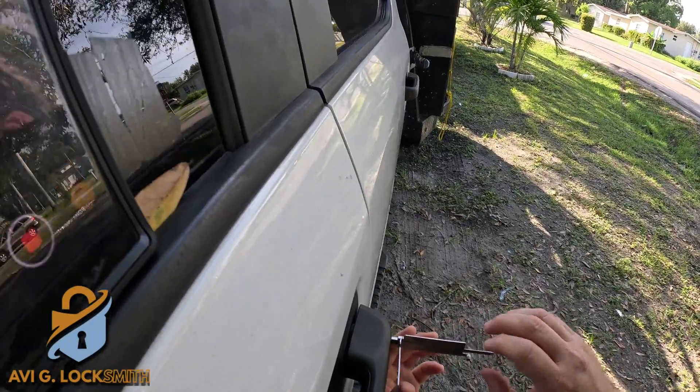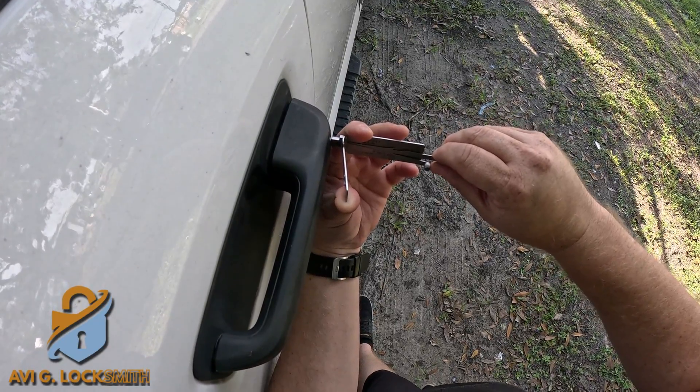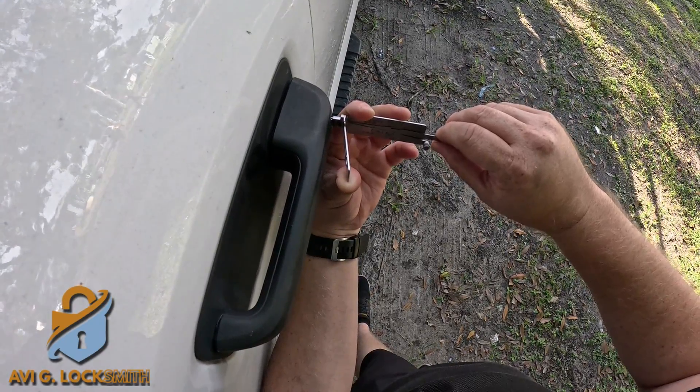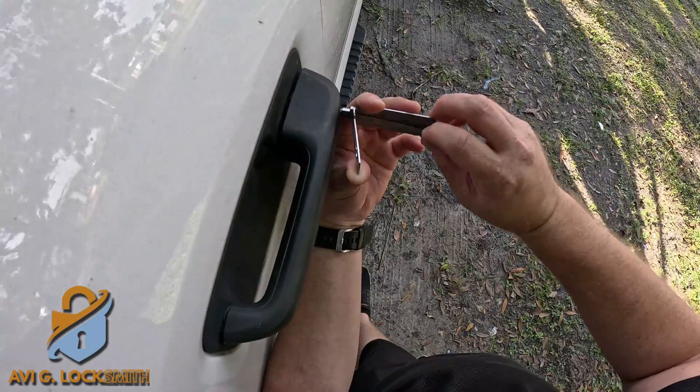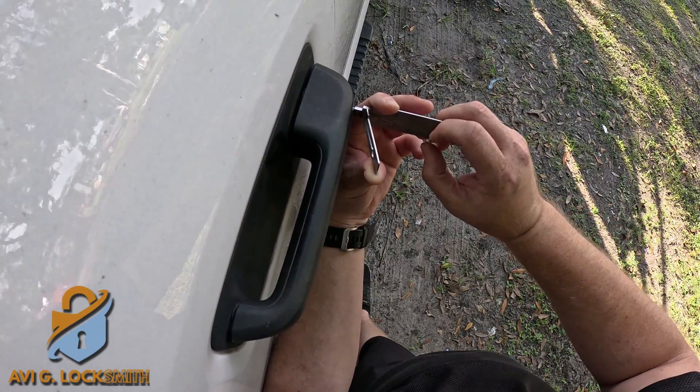By the way, if you like these videos, don't forget to like and subscribe so you can see our daily videos. I'm going to use the Lishi AGU101 and I'm going to pick the lock. We have plenty of videos showing how to use Lishi — you can check those on our channel. I'm going to fast forward.